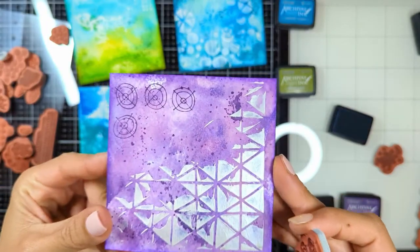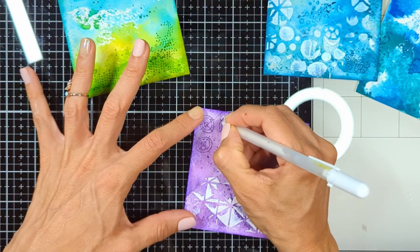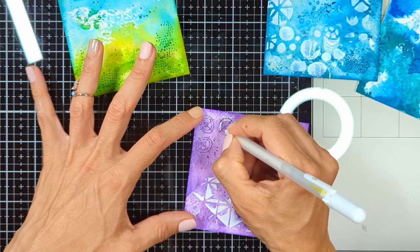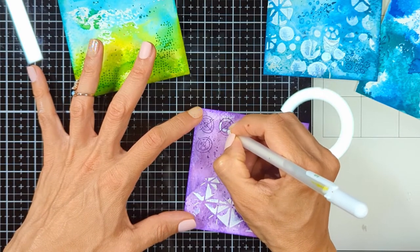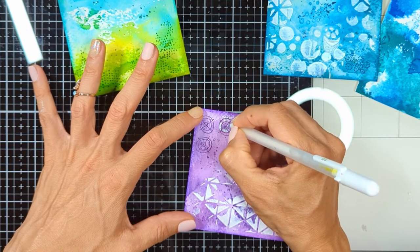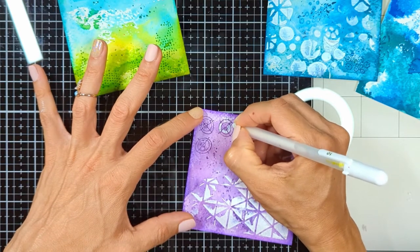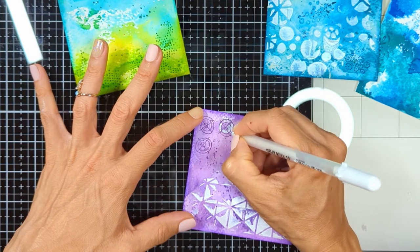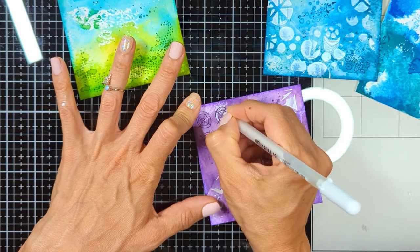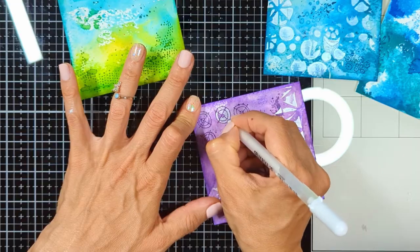So what we started with is smooshing the distress inks sprayed with water, then we did splashes, then we added stenciling with the pearly modeling paste, then doodling with the rubber stamps. Finally, I used the white gel pen to color inside the stamped areas. It gives a lot of added dimension to the details the doodles create. I don't color all the empty spots — I just randomly color here and there. It doesn't have to be proper coloring; it's just sketchy.